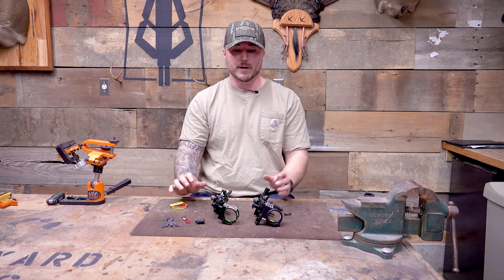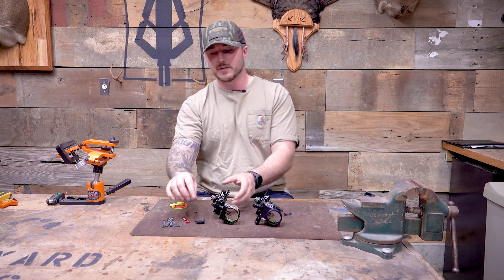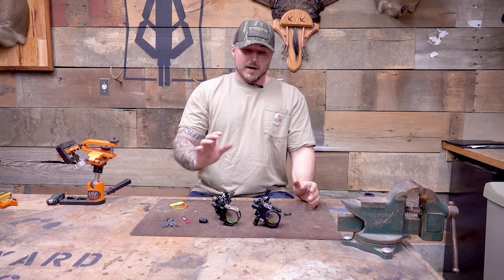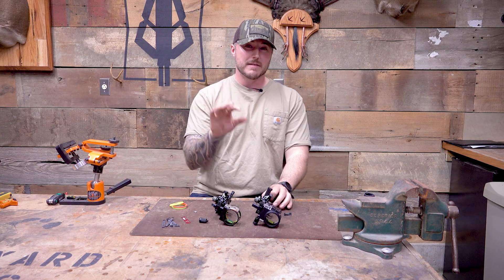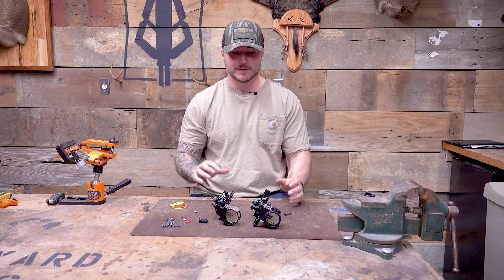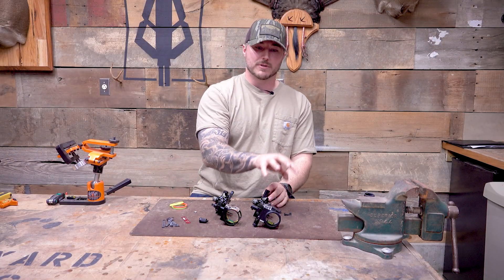Both sights come with about 12 inches of fiber for each pin, which is really going to collect a lot of energy from the sun, and those pins will glow nicely. If you want to make them glow more, you've got your light — this attaches onto the side right here on the Trek, and on the Trek Pro it actually attaches to the bottom. Let's say you're out in the open in daylight hunting, and those pins have a little bit of glare. The Trek Pro comes with the option of this little fiber shield that you can slide over and cover up those fibers and dim those pins down. So you've got the micro adjustment, the fiber shield, and the dovetail option — that's the main difference factoring in a hundred dollars.